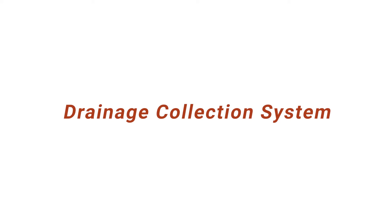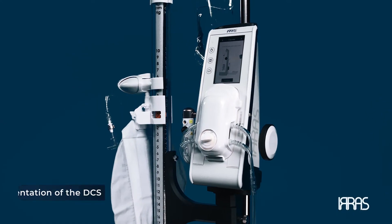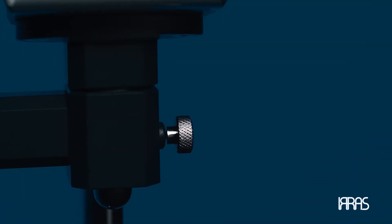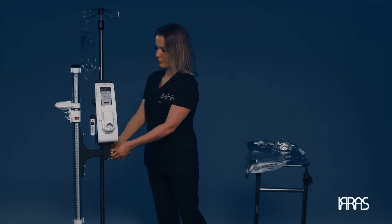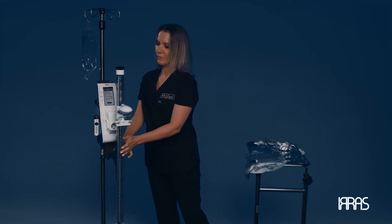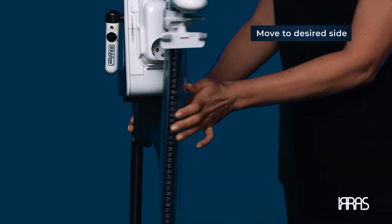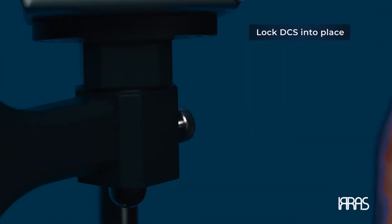Drainage Collection System. Select the orientation of the drainage collection system in relation to the patient. Locate the pin at the area of connection between the drainage collection system and the airflow control unit. Pull the pin backwards to release the locked drainage collection system, allowing it to be moved from left to right. Set the drainage collection system to the desired side and release the pin.